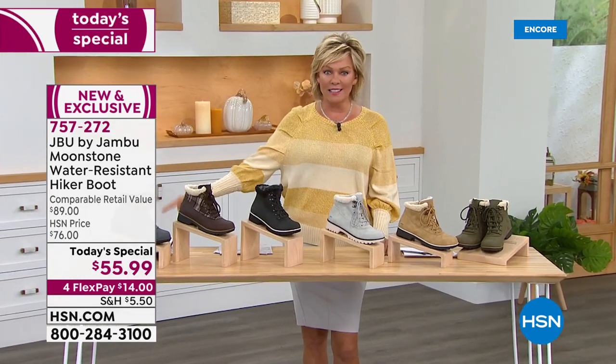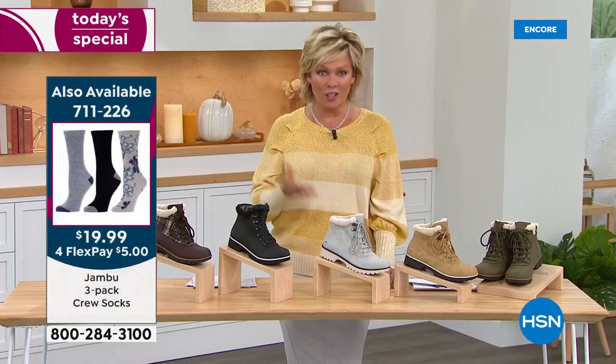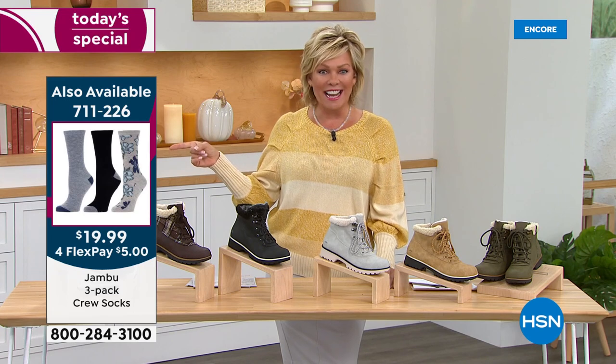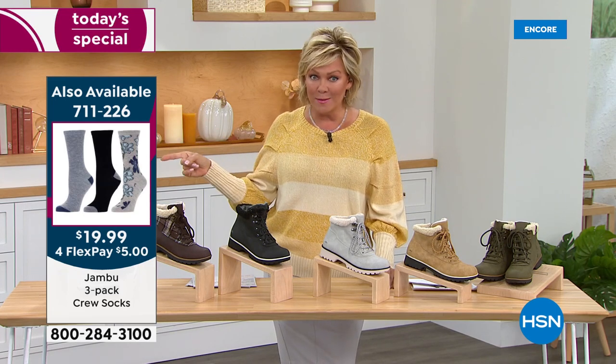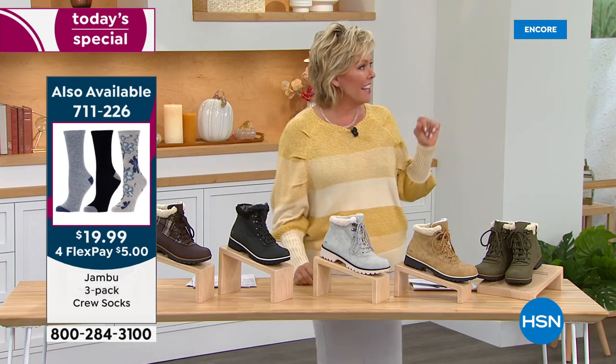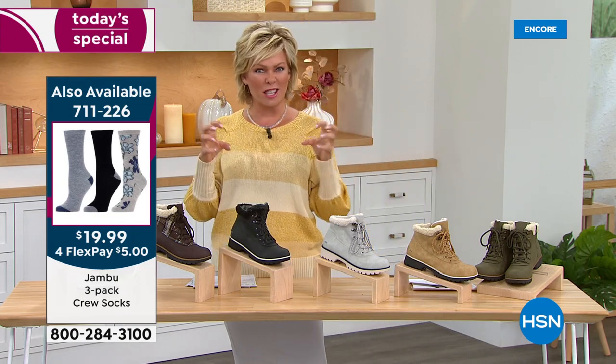This today's special price is phenomenal for the look and comfort that Jambu is known for. And if you want some socks, they're on the screen right now — they're very popular and very limited. The item number is 711-226. I think that's what Dagmara was sporting at the beginning of the show. I love that look with a sock.